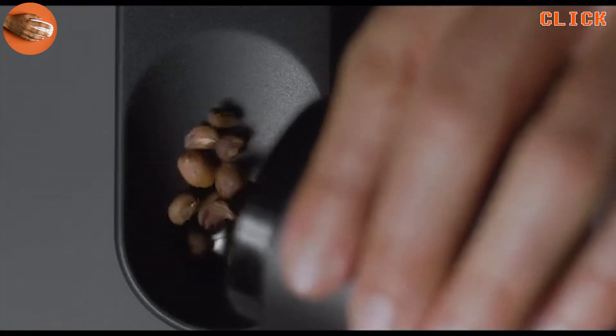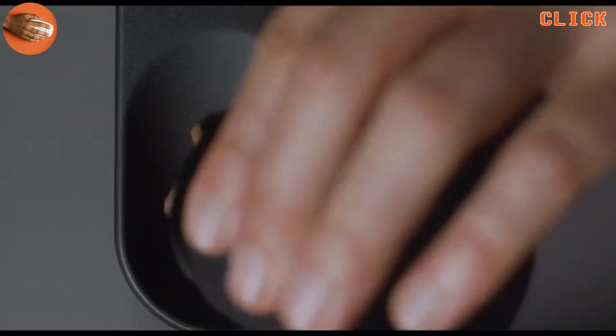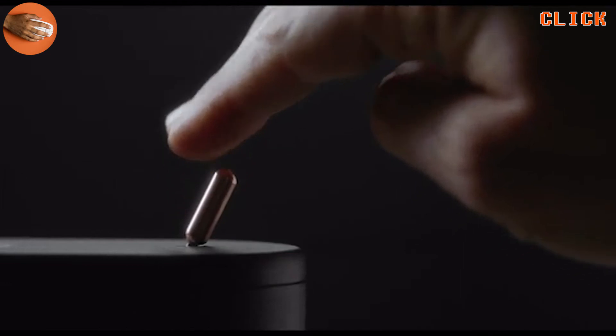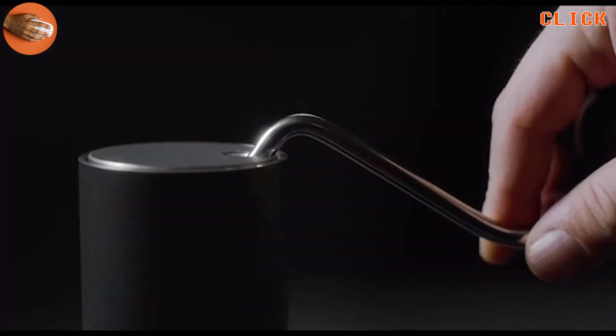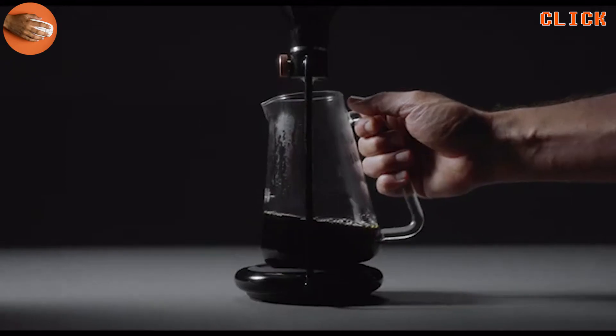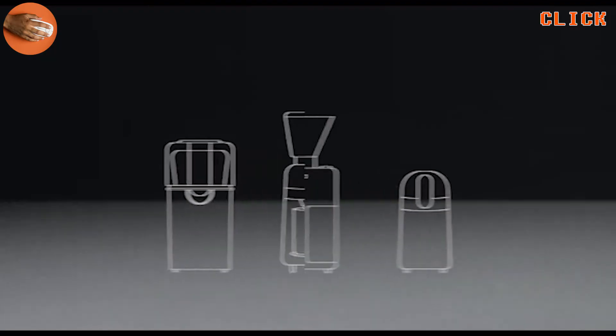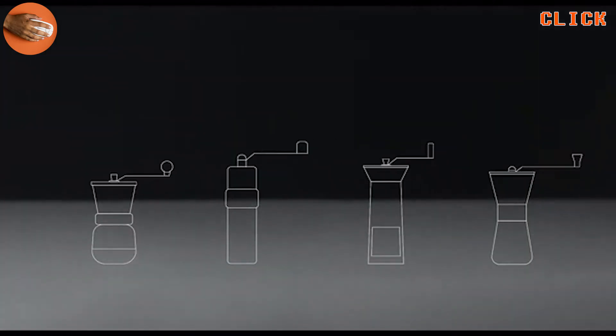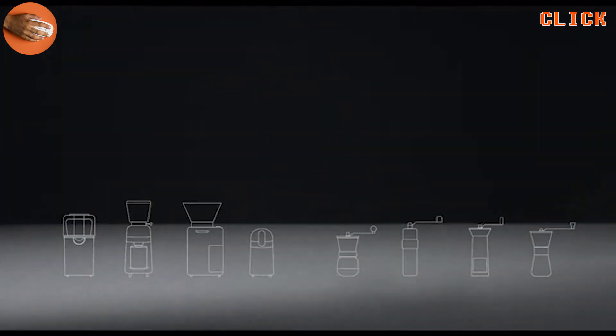Grinding your coffee just before brewing is a must. But how do you actually grind? Flipping the switch on an expensive electric grinder or cranking a hand grinder for precision. Why should you even need to choose?